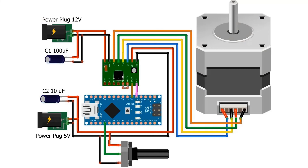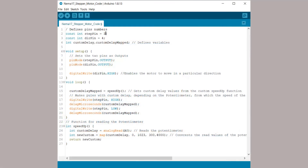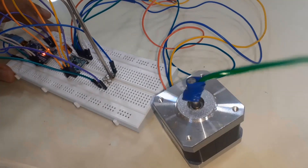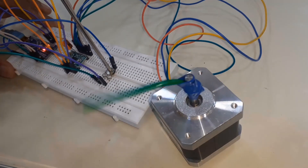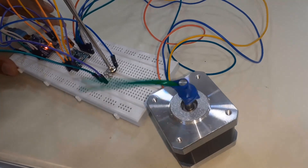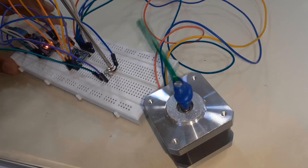Now let's connect a potentiometer to the circuit. Based on the potentiometer position or analog values, we will control the position and speed of the motor. We used the analog mapping function here. Once the code is uploaded, you can try adjusting the speed by rotating the knob of the potentiometer — the motor speed can be increased or decreased.